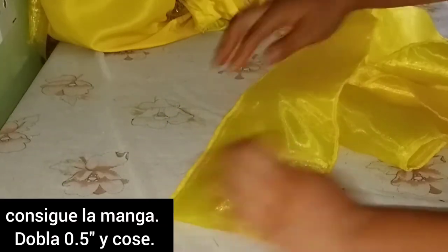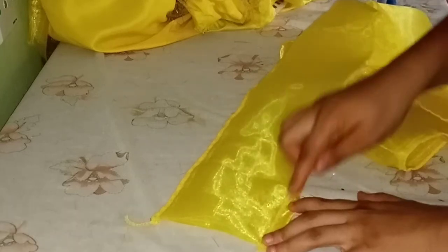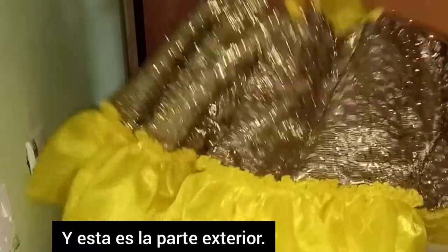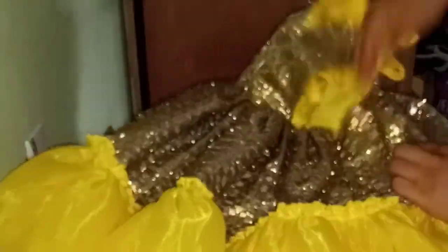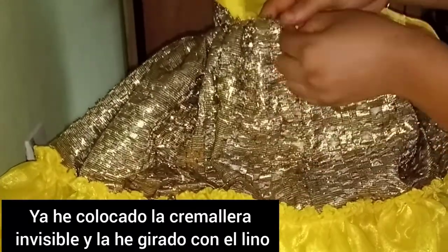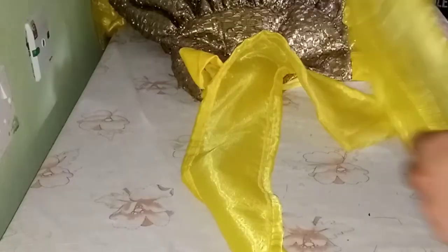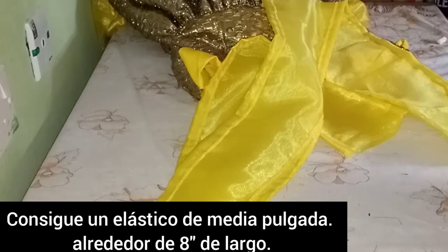I'll fold the sleeve in on both sides and sew — doing the same for the other sleeve. This is the inner part of the dress; you can see how neat it looks. I'll turn it out to show the outer part. The invisible zipper has been attached and the lining has been turned out as well. I've stitched the sleeves.